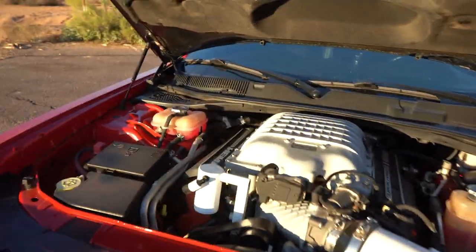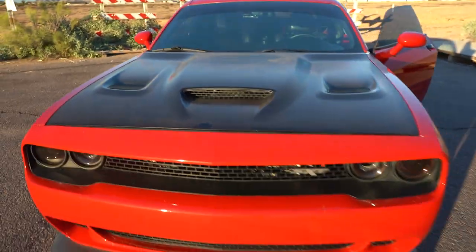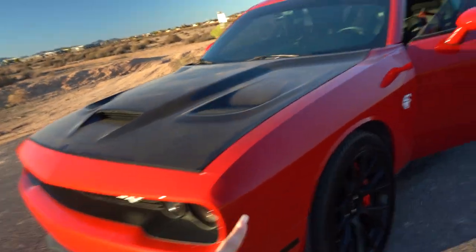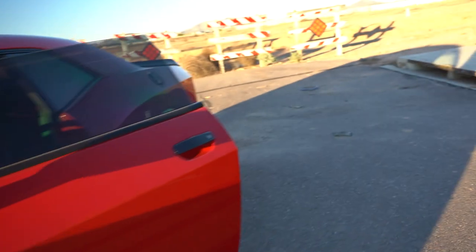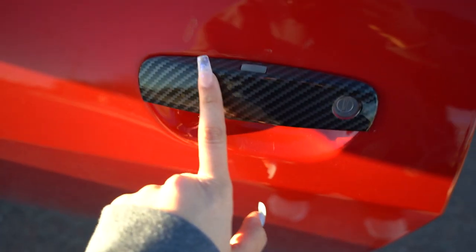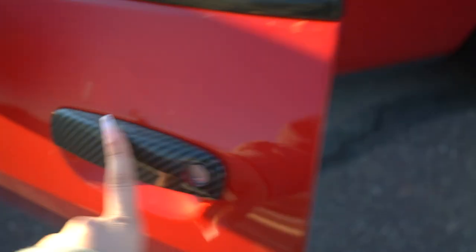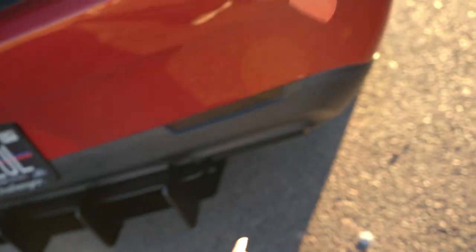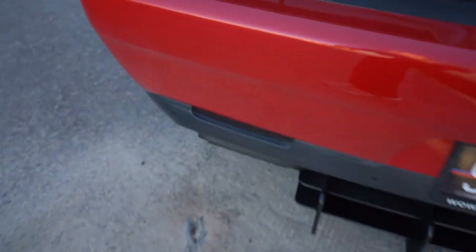I also tinted my headlights with Luxado, same as the taillights. I have Luxado carbon fiber handle wraps, a meme-frames license plate frame which I love, and tinted reflectors all over the car. The only thing I still need is ceramic tint.